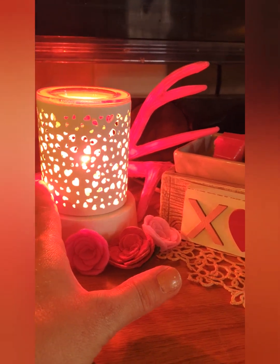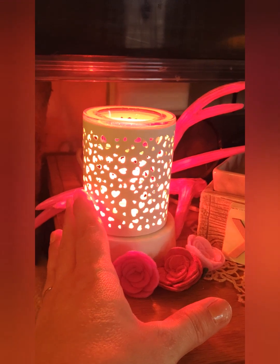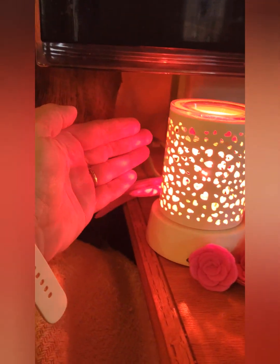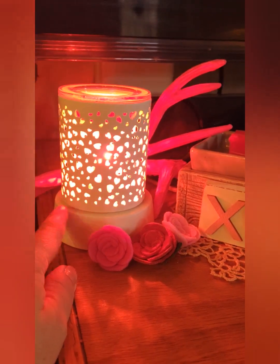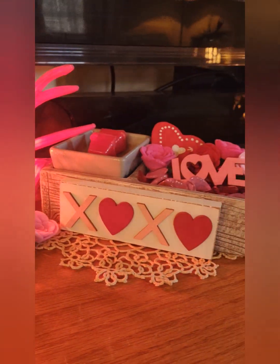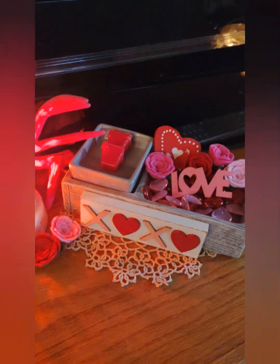I just put some little hearts in this tray. Over here this is the — Hearts Aglow, I know I'm botching the name — this is still available and it's really cute. You can see the glowing hearts; I have a red bulb in this too. This is the succulent warmer and I put a bunch of Valentine's Day stuff in it.